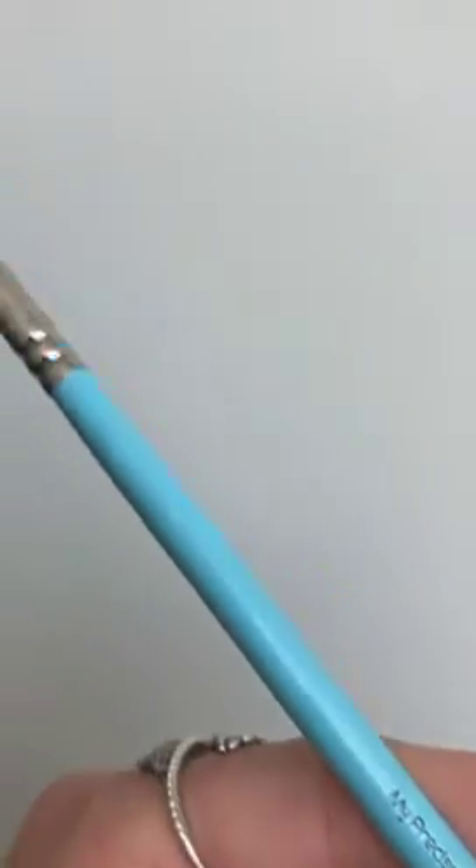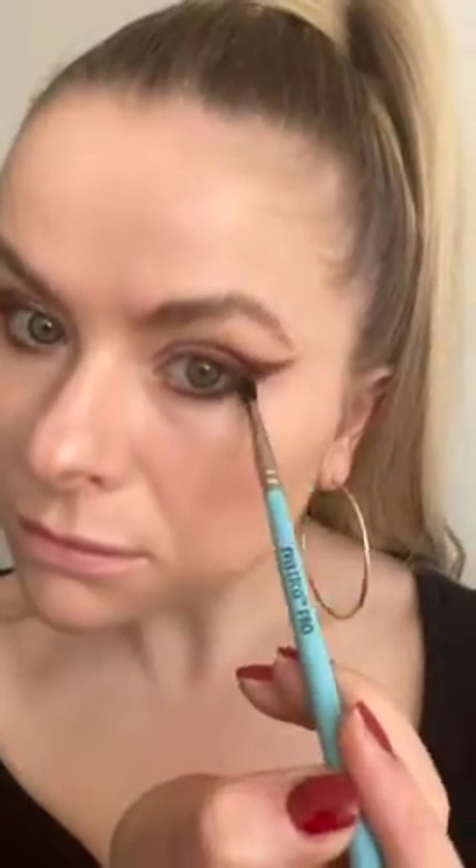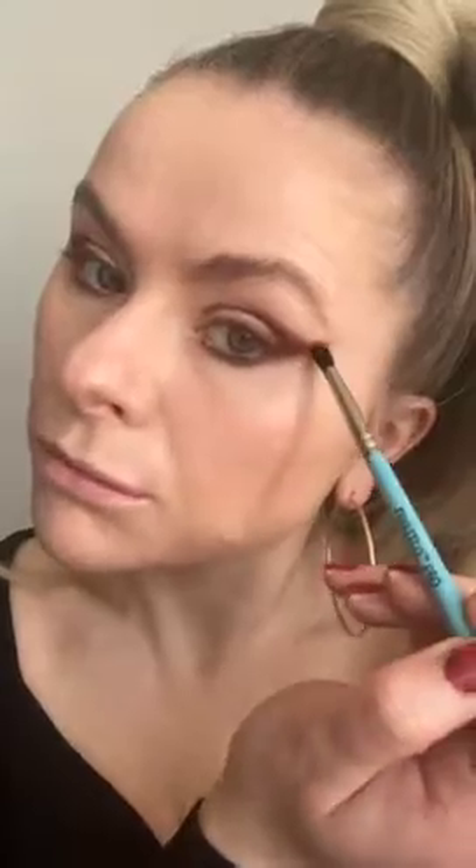Do the same thing on the other eye, then blend out the pencil with the precise crease brush from Kitco. You don't use any eyeshadow at this point — you're just blending out the pencil, following the lines and flicking it out at the wing. Keep blending along and upwards, trying not to get any pencil on the lid, however if you do you can clean it up later. Then do the same underneath the eye using the Costa Riche pencil and the Kitco brush to blend it out and join it at the wing. You then have your shape and you're ready for eyeshadow.